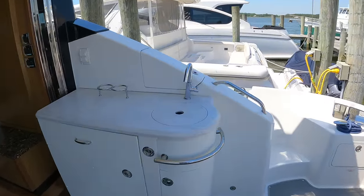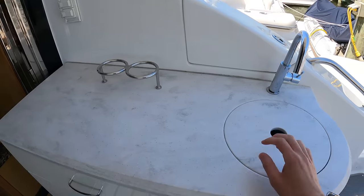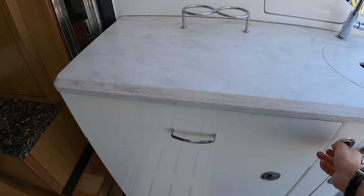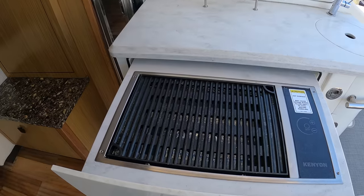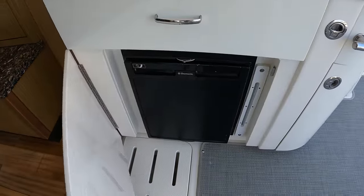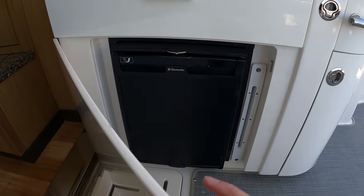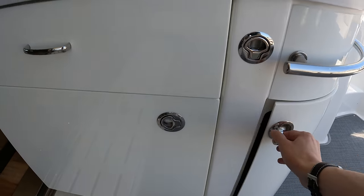Over on the starboard side you have this really nice minibar area. You have a sink, a pullout grill, and a refrigerator down here. You also have a bit of trash storage.